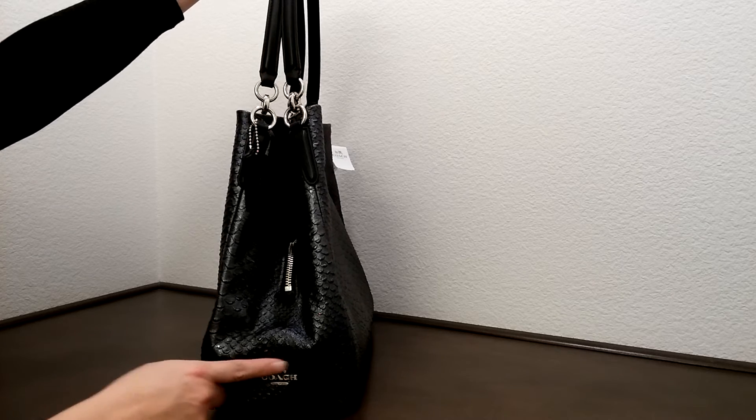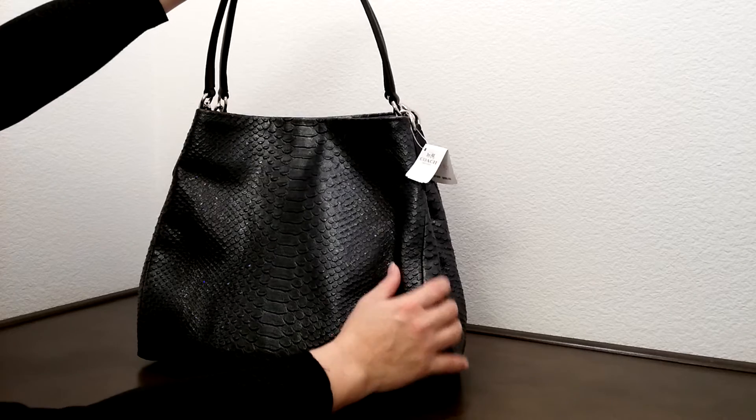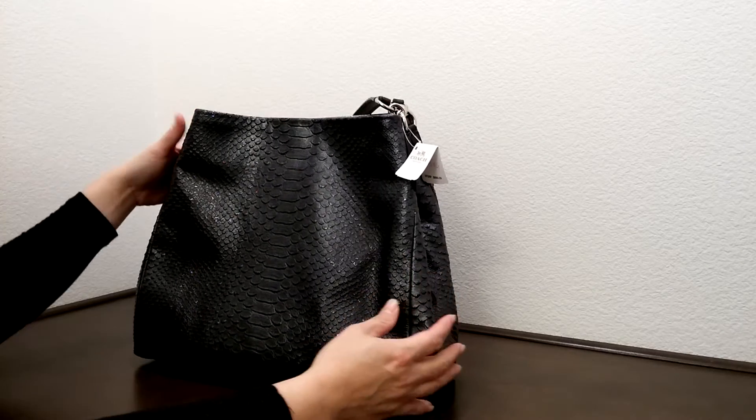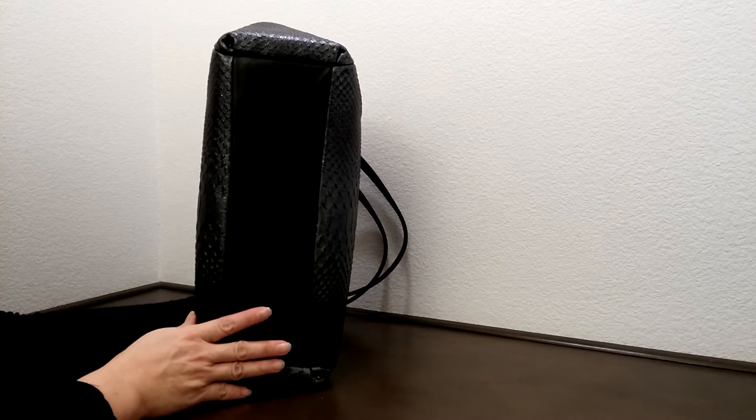It does come with a Coach logo on one side. Just like the other side, this side here is shimmering as well. Except the bottom of the bag, so it's just a plain leather.